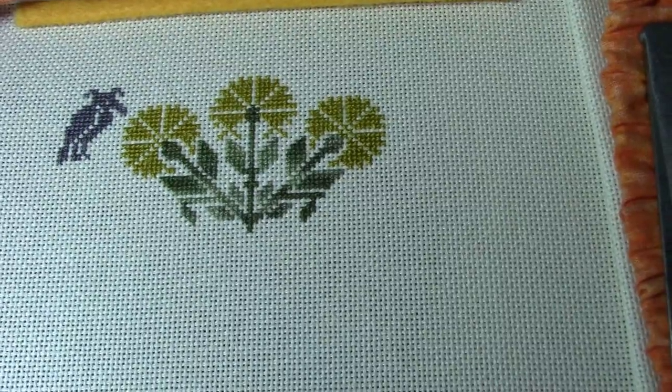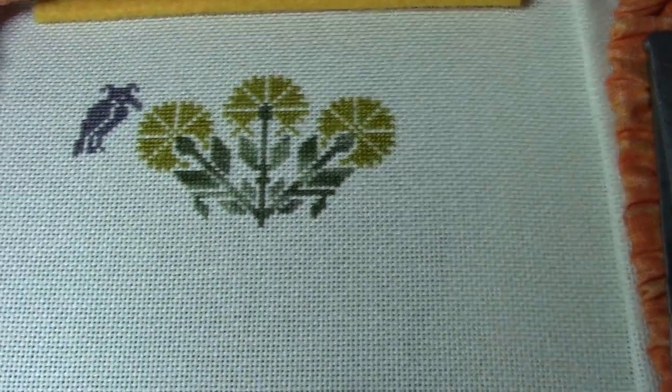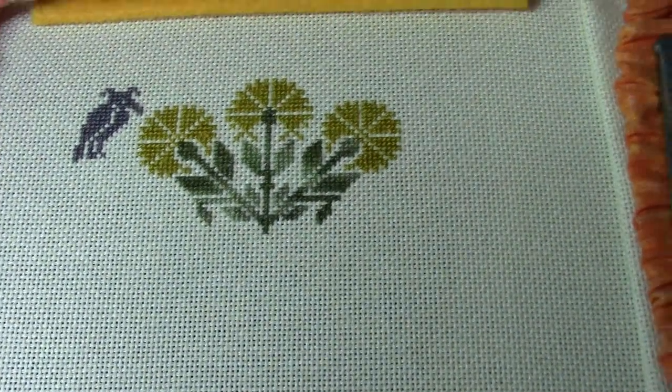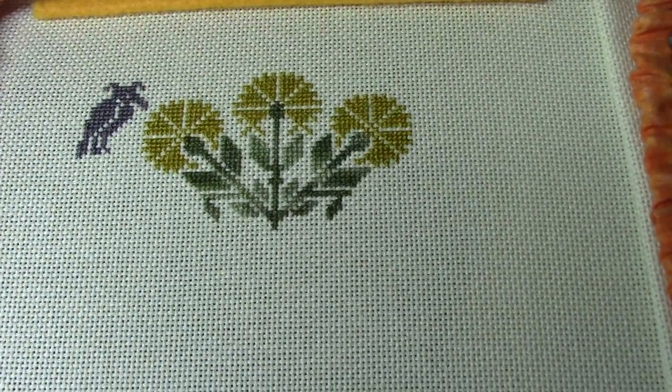I wanted to start this over the holiday weekend and see how far I'd get. I'm still off tomorrow - it's Independence Day - but I think I want to start my peacock, so that's what I'm going to do.